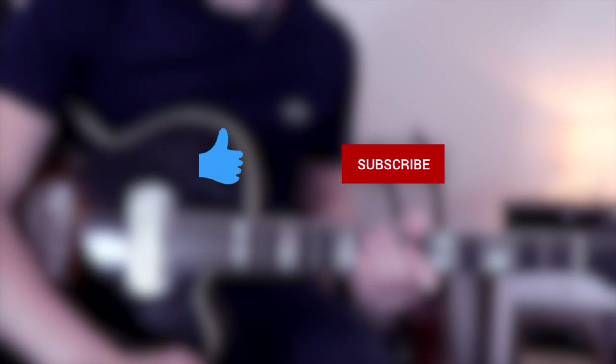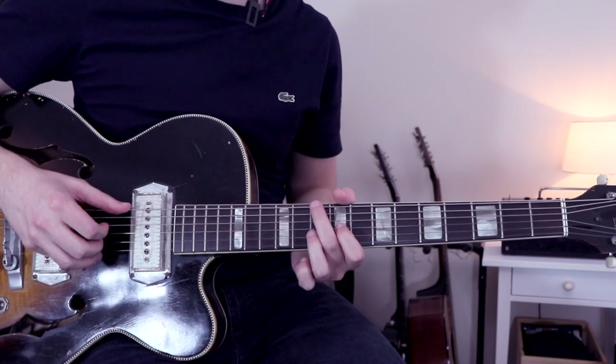Before we look at the chorus, I'll ask you to leave a like and subscribe to support the channel. Thank you very much for that, guys. Okay, so let's have a look at the chorus.